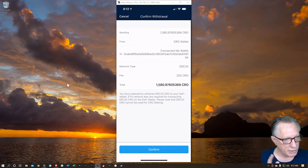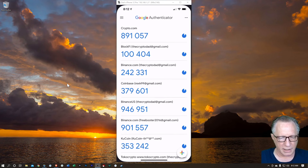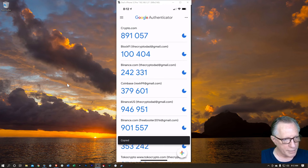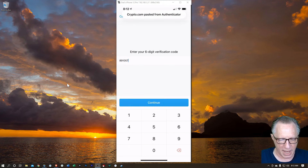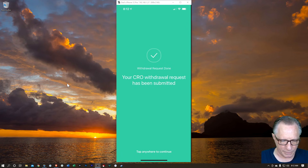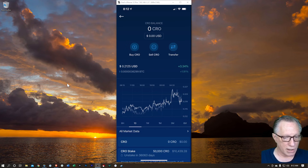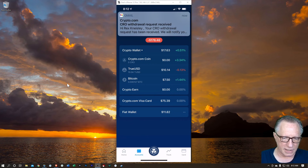It's going to go from my Crypto.com account into my CRO wallet. Notice it's ERC-20 CRO — once we get it in the DeFi wallet, we'll convert it to mainnet. I'll hit Confirm, then provide my two-factor authentication from Google Authenticator, copy that code, paste it back in the Crypto.com app, and hit Paste and Continue. The withdrawal has been submitted. My CRO balance goes to zero and I get an email alert as well.